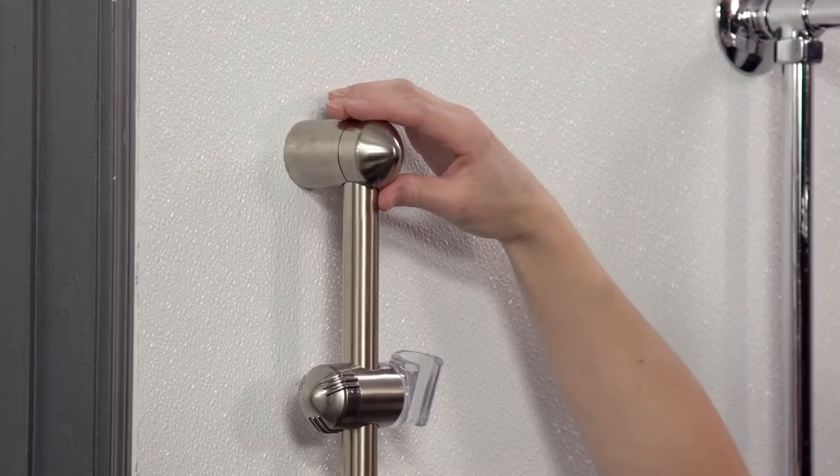First, pull off the screw cover from the top of the wall bar. With the screw cover now removed, use a Phillips screwdriver to remove the screw from the wall bar base.